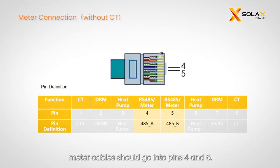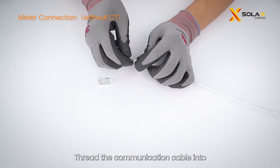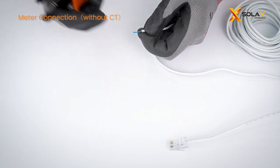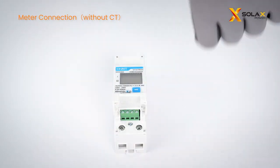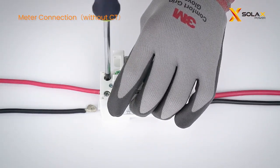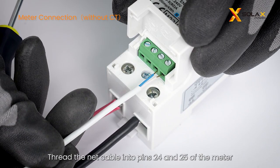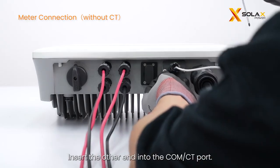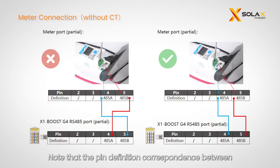For meters without CT connections, meter cables should go into pins 4 and 5. First, prepare the RJ45 connector and thread the communication cable into pins 4 and 5 of the RJ45 connector and crimp it. Then thread the L and N cables into the meter. Thread the communication cable into pins 24 and 25 of the meter and tighten them. Insert the other end into the COM/CT port. Note that the pin correspondence between meter and inverter is 4 to 24 and 5 to 25.